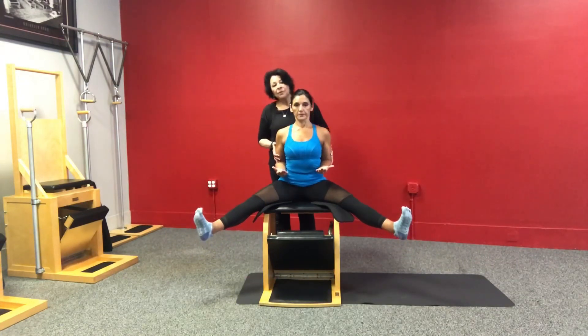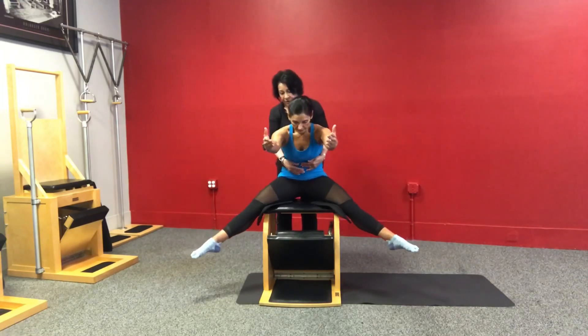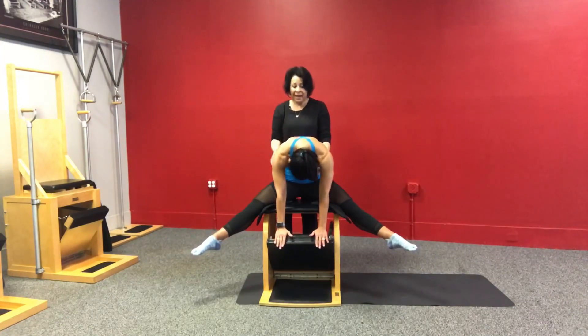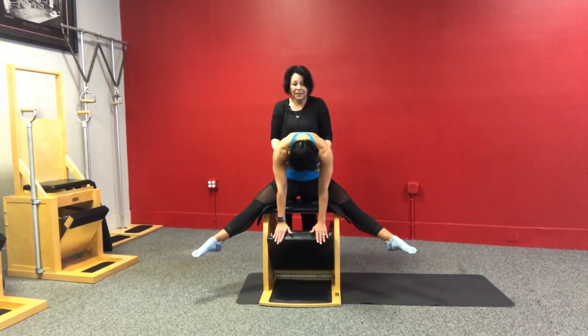From this place, if we try without holding on to the underneath side — maybe if the person gets it — you stretch the arms, drop the head, curve into the C curve. Now drop the head down and put your hands on the pedal. Press the pedal down. I have her ribs, I'm pulling them up, pulling her against me.